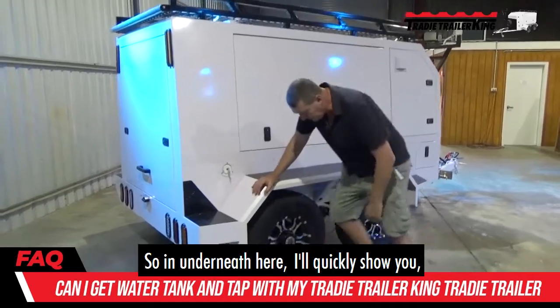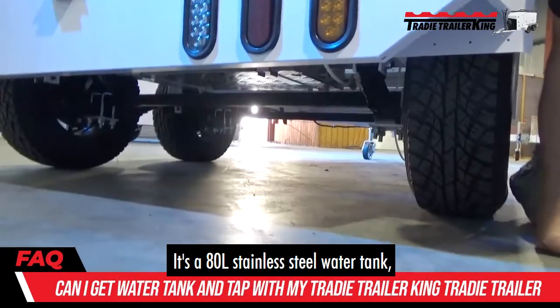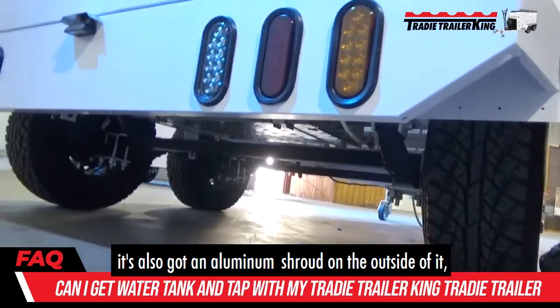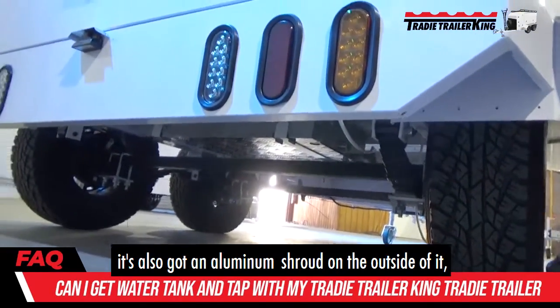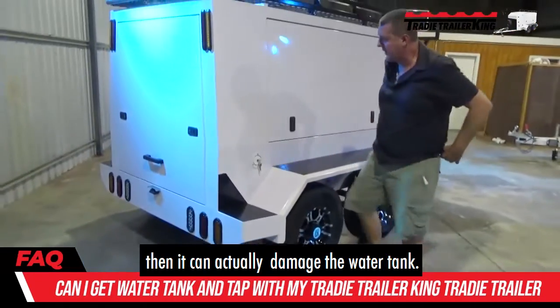So underneath here, I'll quickly show you — if you get right down underneath, you'll see the water tank in there. It's an 80 litre stainless steel water tank, and it's also got an aluminium shroud on the outside. It's lifted up high, so if you're on any rough ground, it can't actually damage the water tank.